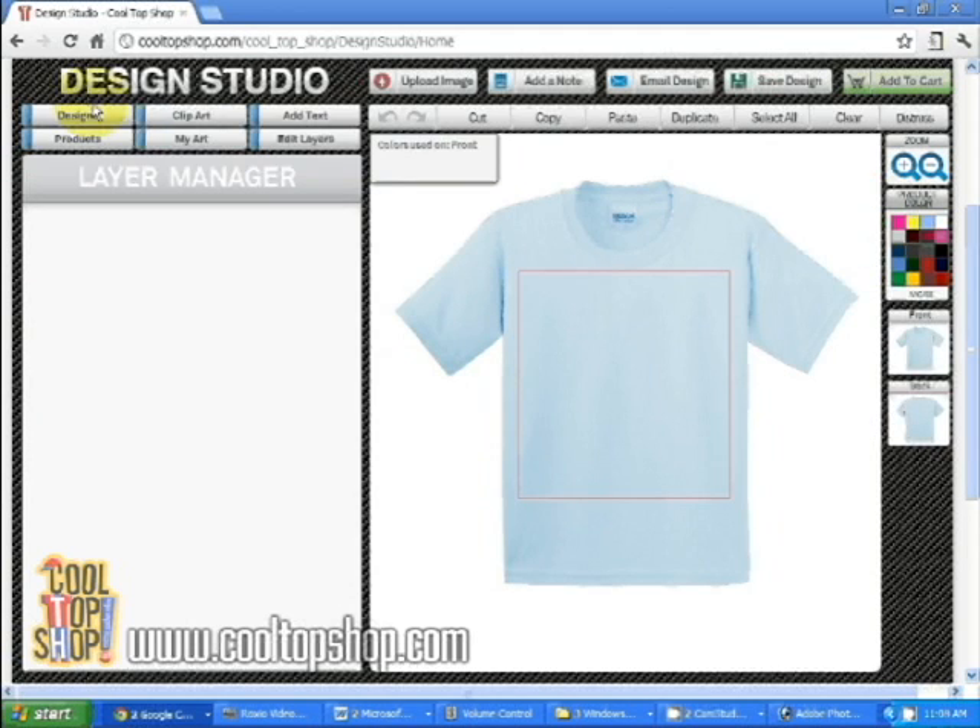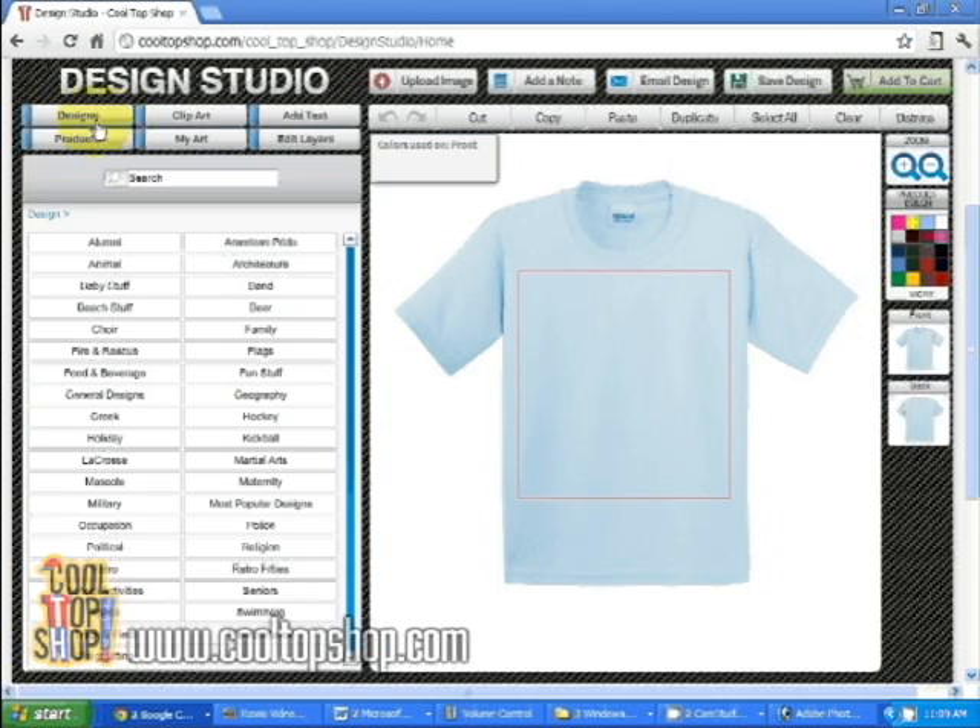Now let's add a design template. Click on the design tabs. Here you'll see available design categories. I'll click on the baby stuff category and choose the first mate design.